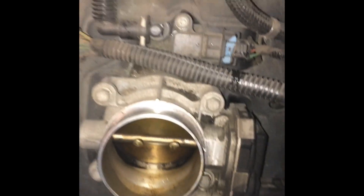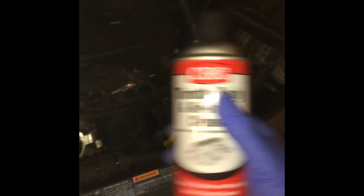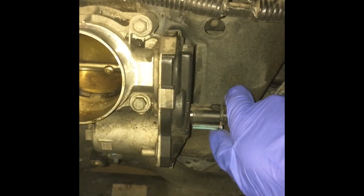I'm going to be cleaning that out. I've just got some CRC throttle body and intake cleaner. Should be pretty simple. There are four bolts — just go ahead and remove those, remove this, remove these wires, and it should just come right out.